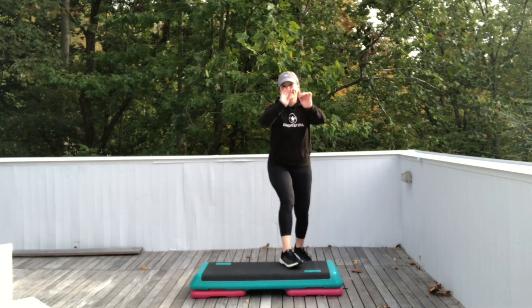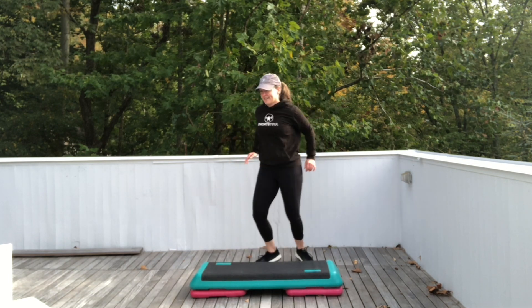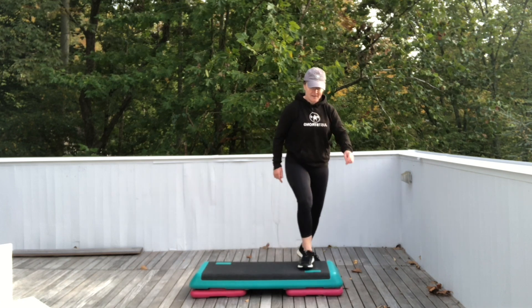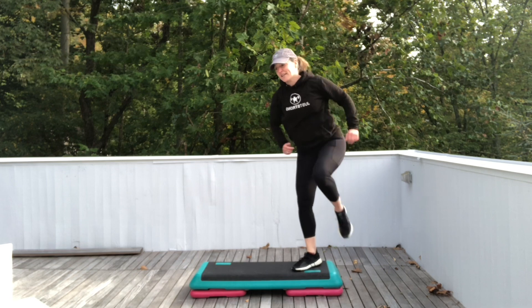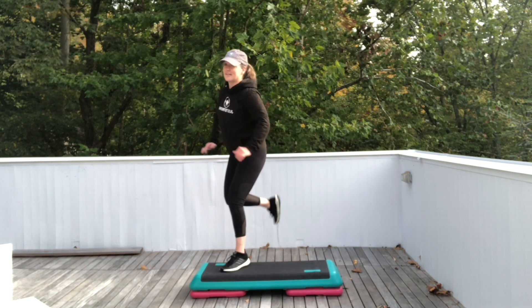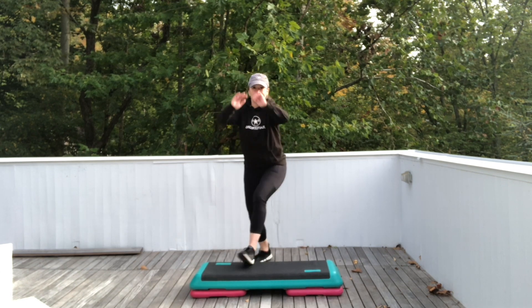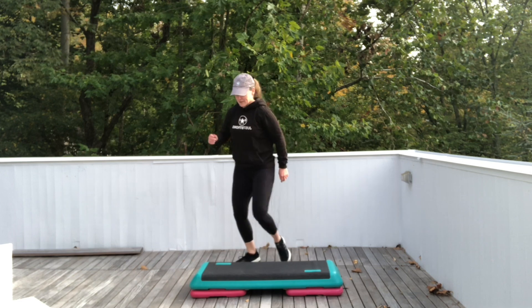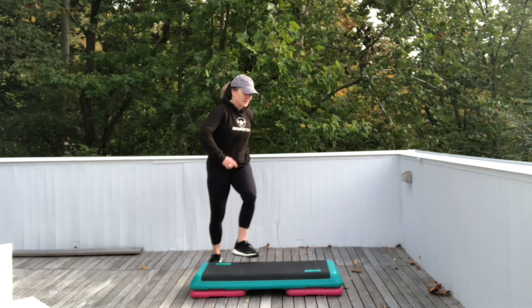Did you see what I did? I went around the corner on the two stomps. One basic left. Two stomps — start coming around the corner. Now from there, repeater knee for three and exit home. Ham curls. Singles. Let's try that again. One basic right. Two stomps right. Step right. Repeater knee for three. Exit home. Single hand curls.